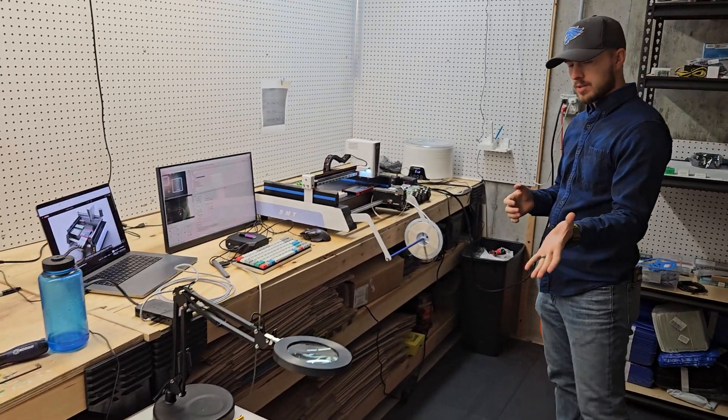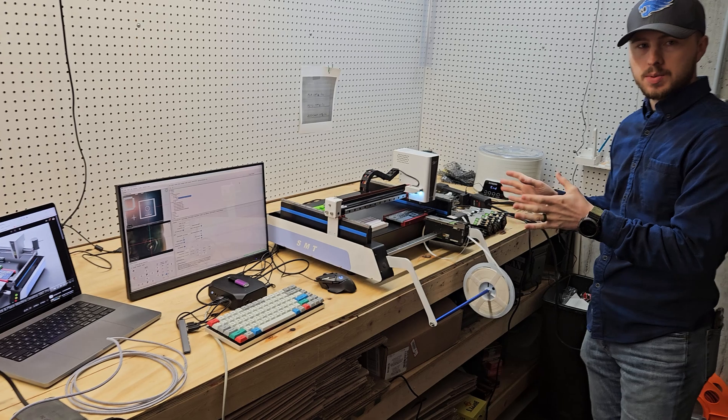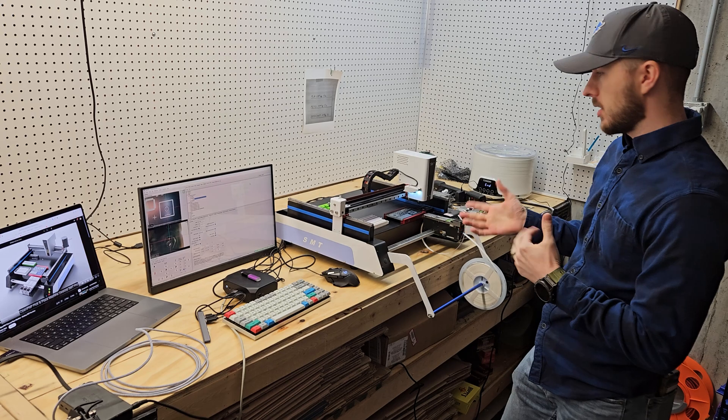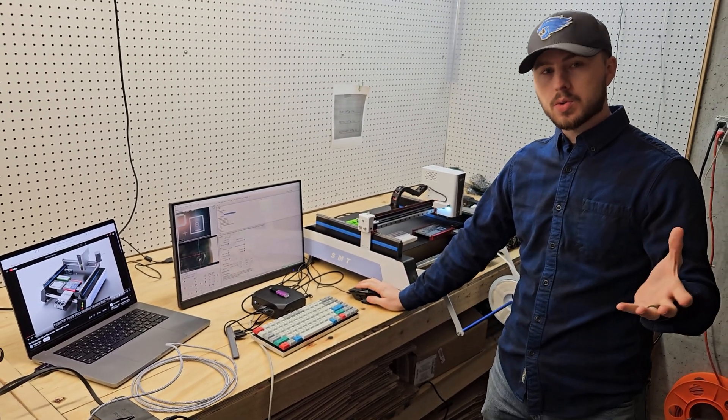So we were just talking about the AIR1s being populated by hand. We now have a pick and place machine which will do the populating for us. It's a desktop SMT Pro — we just got it a couple of days ago. We have it running OpenPNP, which is an open source software.